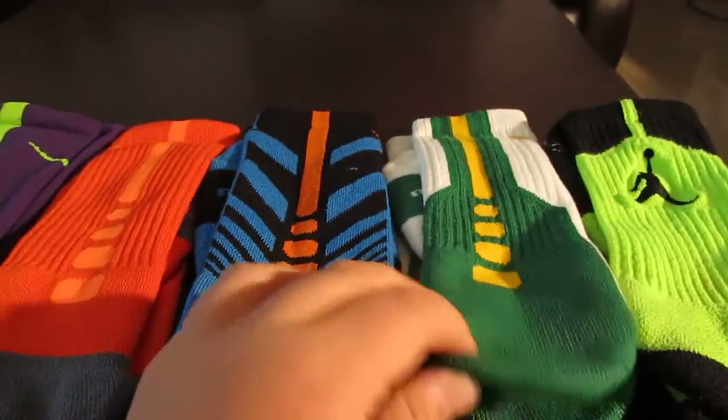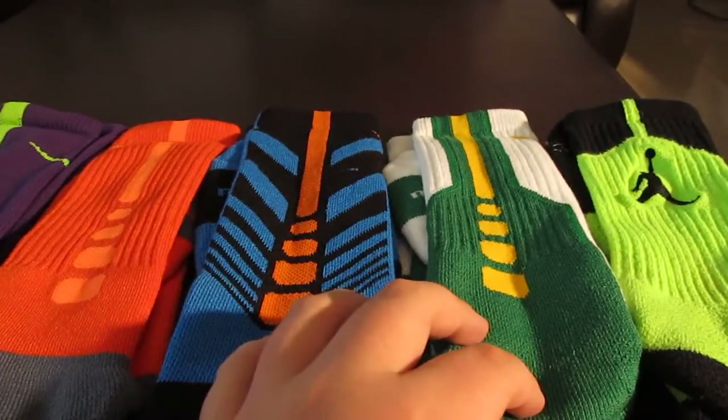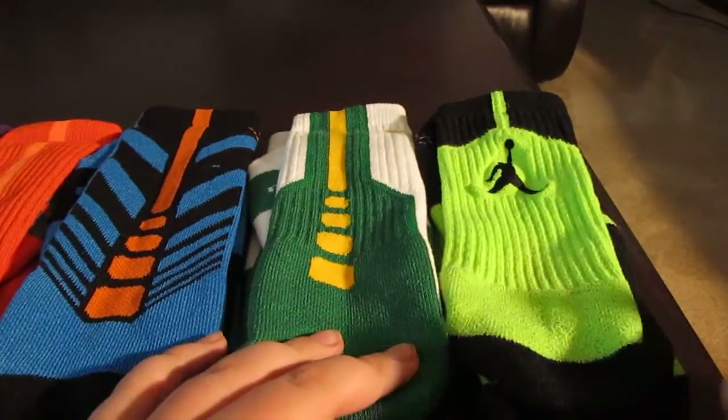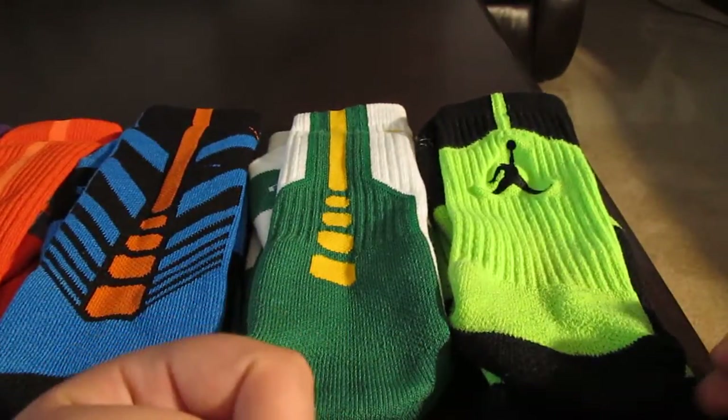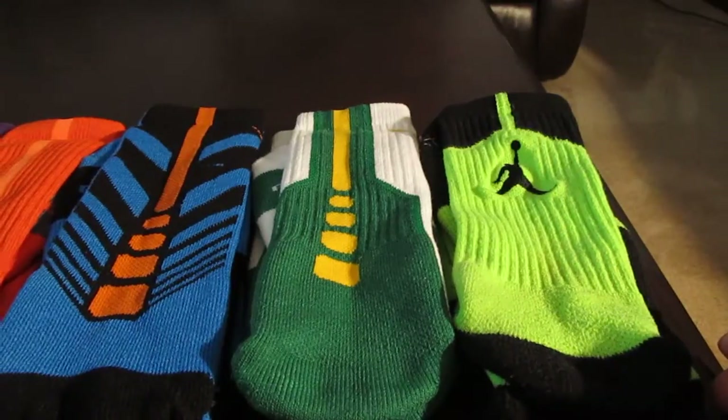The 2.0s you can't find at retail but they retail at $16. And then the electric green game day — Jordan game day — $14, I believe, maybe $16.